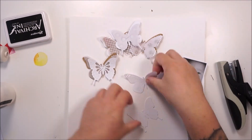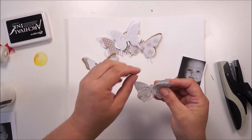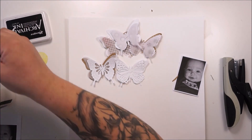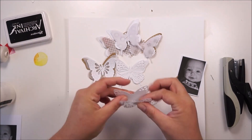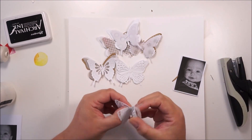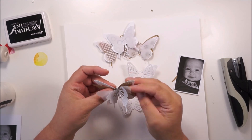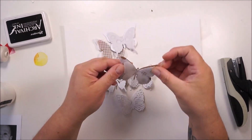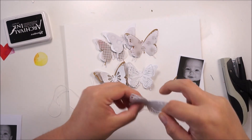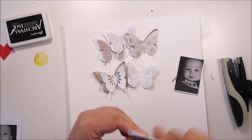All I am doing right now is stapling together three to four layers of the butterflies. Then I will grab some cotton thread to get it around the middle part of the butterfly so they are secured and together. I will also let the ends just flow over the layout.